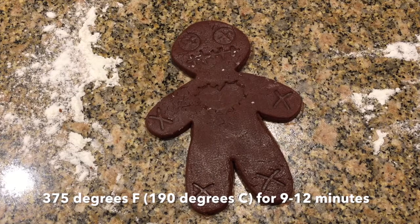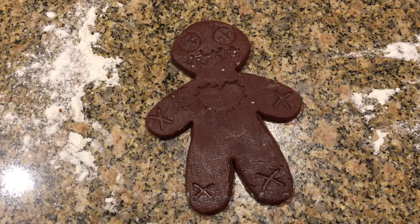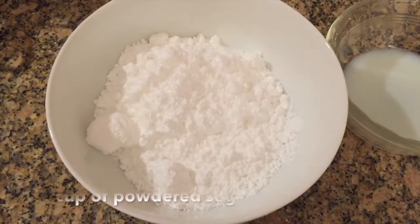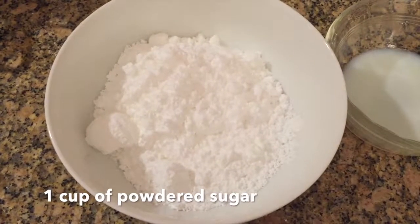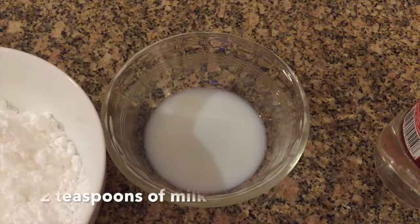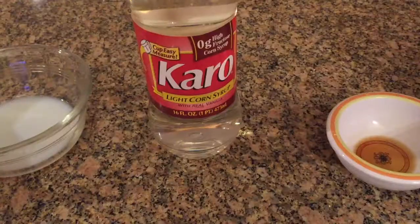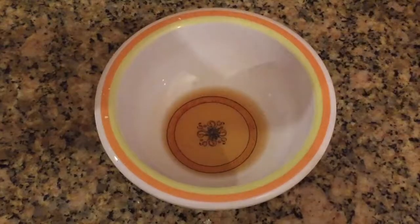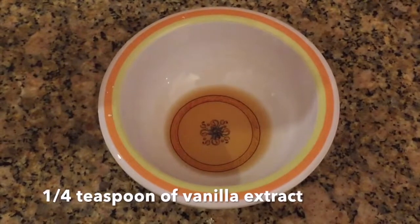The ingredients you'll need for the frosting are 1 cup of powdered sugar, 2 teaspoons of milk, 2 teaspoons of light corn syrup, and a fourth teaspoon of vanilla extract.